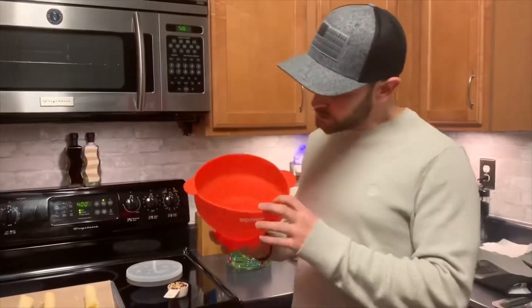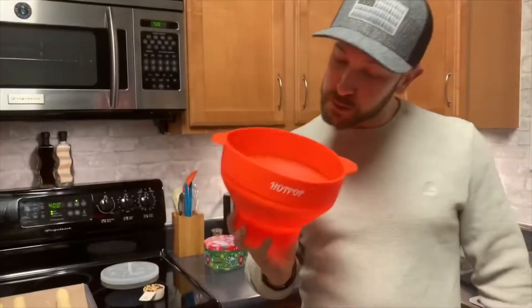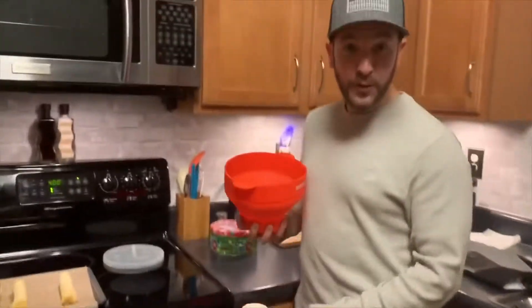It's got two little lines down here in the middle. If you want popcorn for one, fill to the first line. If you want popcorn for two or more, fill it to the second line. Then put the lid on it and throw it in the microwave.